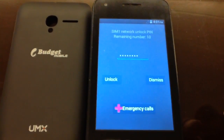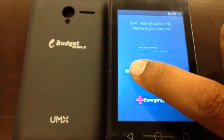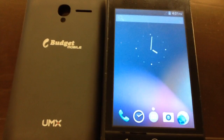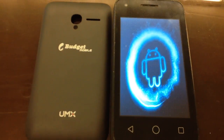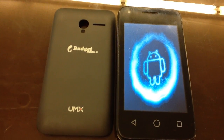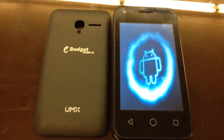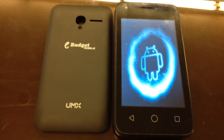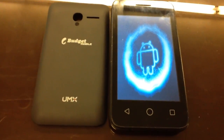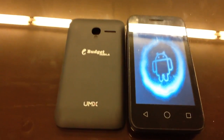Okay, you see what it says there? And we have successfully completed the unlock of the Budget Mobile UMX. So now it's resetting. Just going to go ahead and let it play out the final bit.